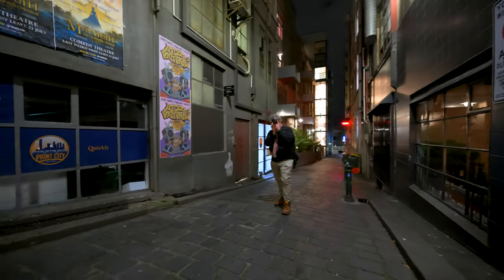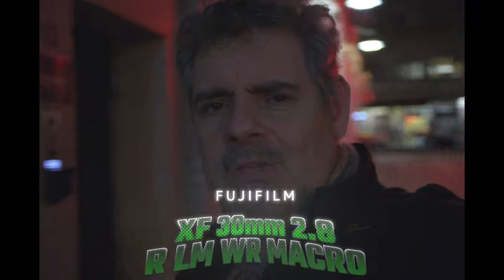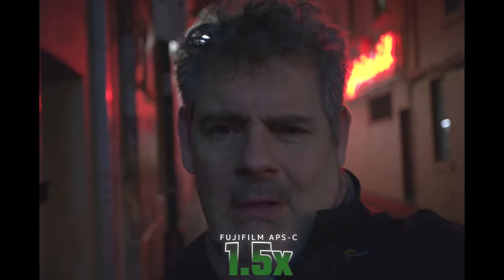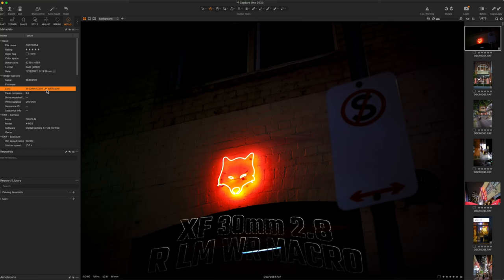G'day everybody, how you going today — it is so good to see you. We're out on the Fuji X-H2S shooting with the 30mm f/2.8, which with an APS-C crop takes us to 45mm. We're shooting in 6.2K open gate in F-Log2 on the Fuji, using the on-camera mics at 24 frames. We'll be putting a grade on this because it's extraordinarily flat straight out of camera. We've got some other lenses we'll be talking about later, and we can see the Fuji is stabilized — except when I fall off the footpath.